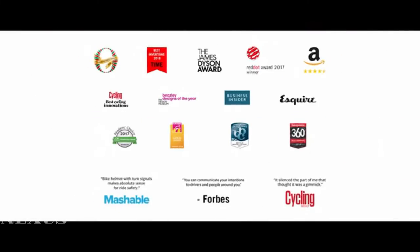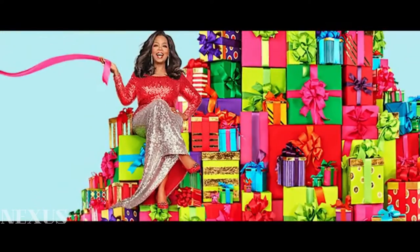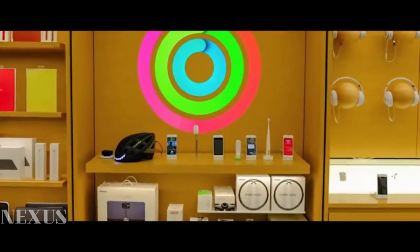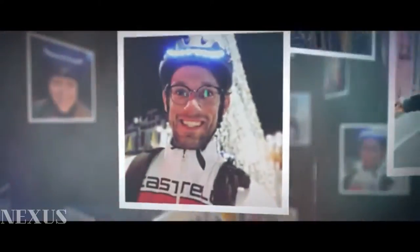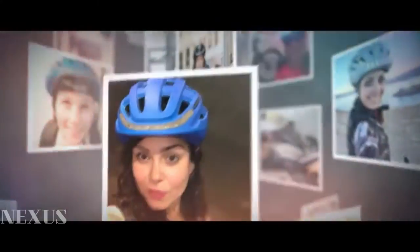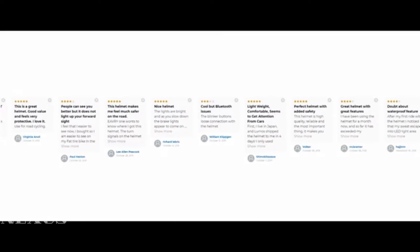Since then, we've won some pretty cool awards, been featured on Oprah's favorite things, became the first helmet to ever be sold at the Apple Store, sold and shipped over a hundred thousand helmets to riders all around the world, and garnered hundreds of amazing reviews from customers. But what's most fulfilling is seeing our helmets actually make an impact, helping people stay safe and, in many instances, saving lives.